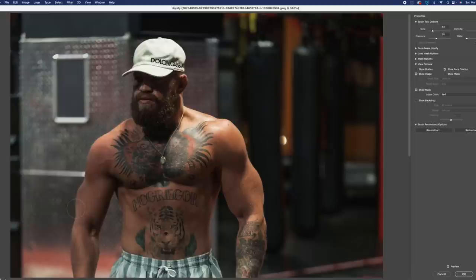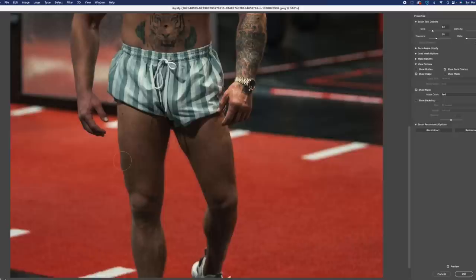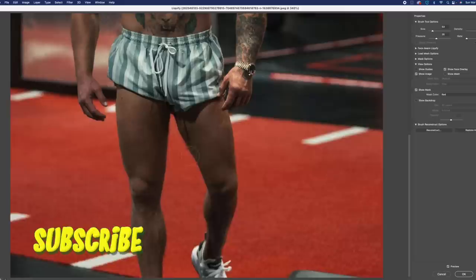On his bicep you can see that the mesh is kind of bending — doesn't really look like the black punching bag where you can't tell. You can kind of see the background stretching, so that'd be one giveaway. His legs look skinny — the background for his legs is this red matte. They might be a little harder to work with. I'm going to pause the video here, press fast forward, and come back in a few minutes.